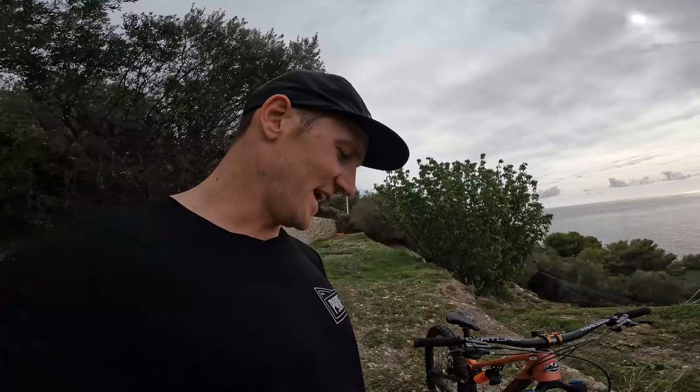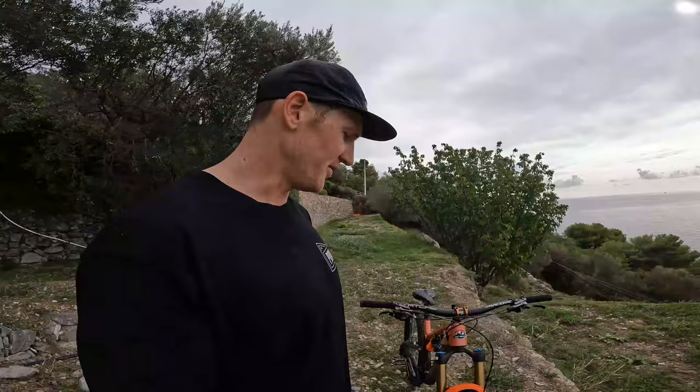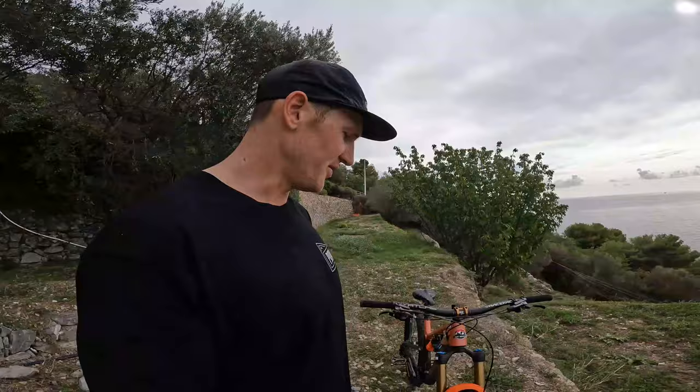For wheels and tires, we are running DT Swiss EX 511s on the front, laced up to 350 hubs. They're both 32 hole front and back, just running 29 front and rear. For rubber this weekend, we're running the Pirelli Scorpion race downhill tires.